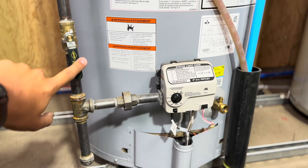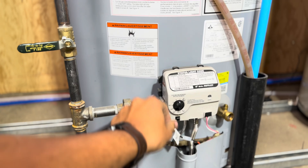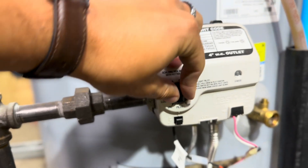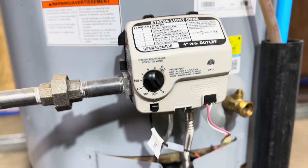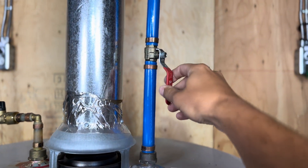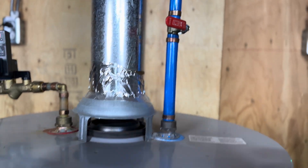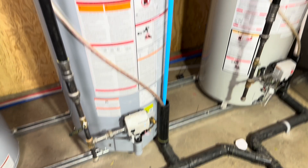First, we will turn off the gas supply like that. After that, we will turn the heating off like that. Then go on top of your tank and turn off the cold water inlet like this. Now everything is turned off, the water is not running, and we're ready to flush.